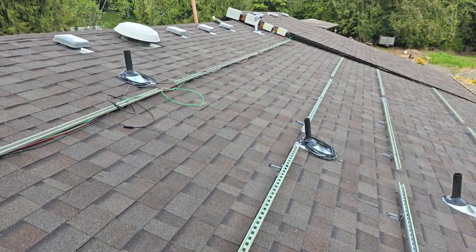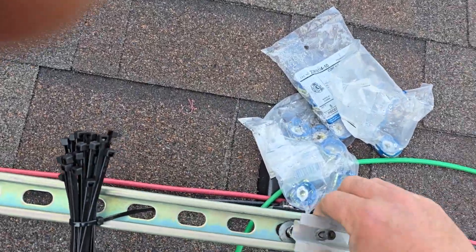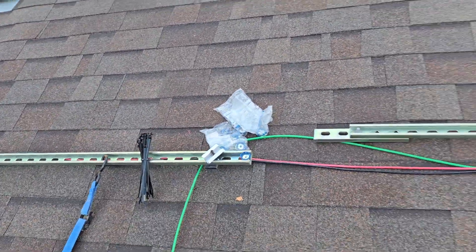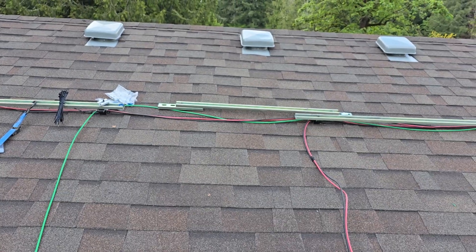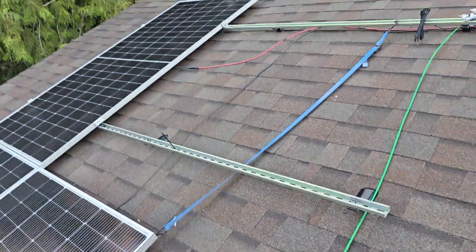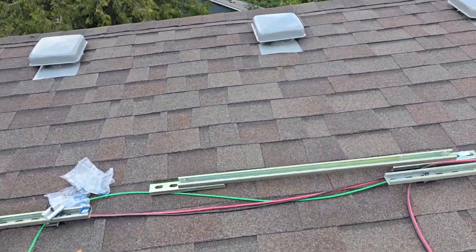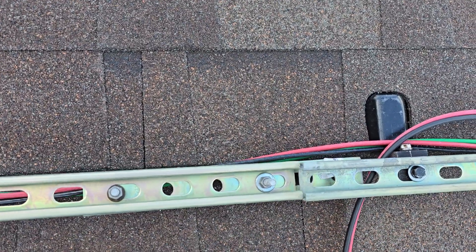Do not get too excited about tightening all these nuts down perfectly, because you're going to undo all of them. Like right here — this one's ready to go — but I have to pull that bolt out to get the next panel past it. Also, I have a gap between my unistrut runs of about 37 inches. A third panel ends up being about a foot into that void, so I just took some unistrut, cut it to size, and added extra cut chunks to piece it in and put a bolt up through.